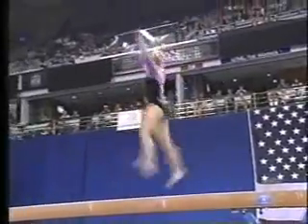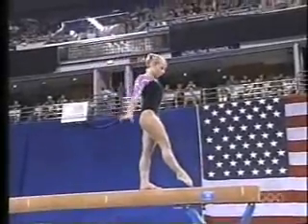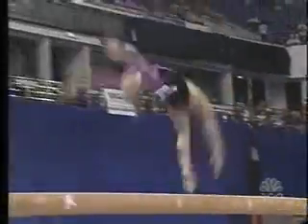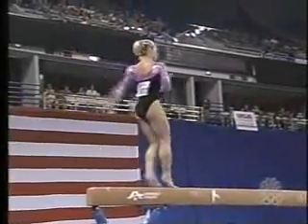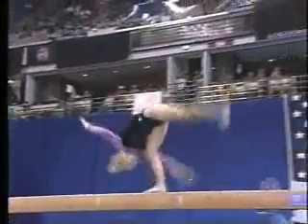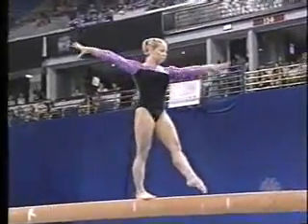First kick, and up. Come on, Jenny. Hold it. Stomach in. Lift, and up. Come on, Jenny. Shoulders on top. Shoulders on top. Hold.